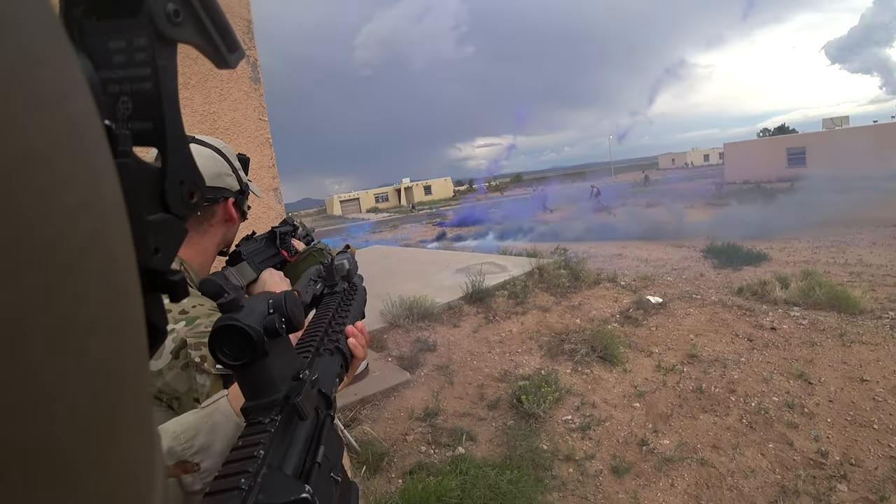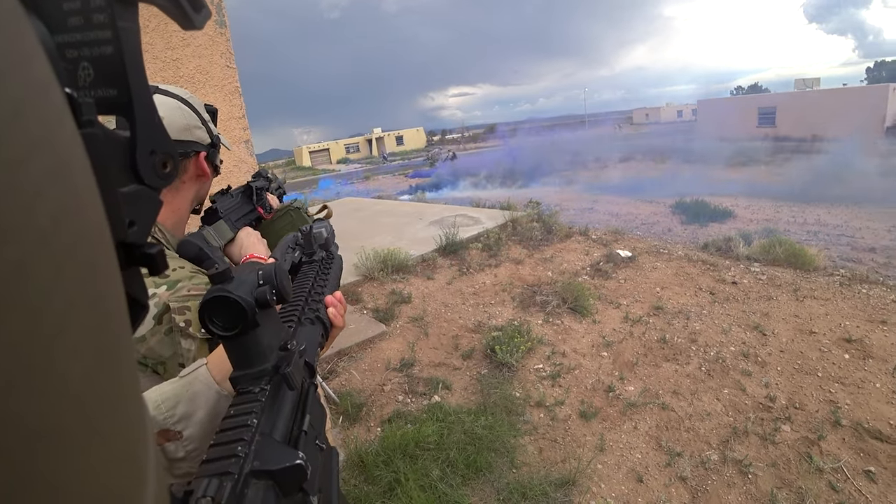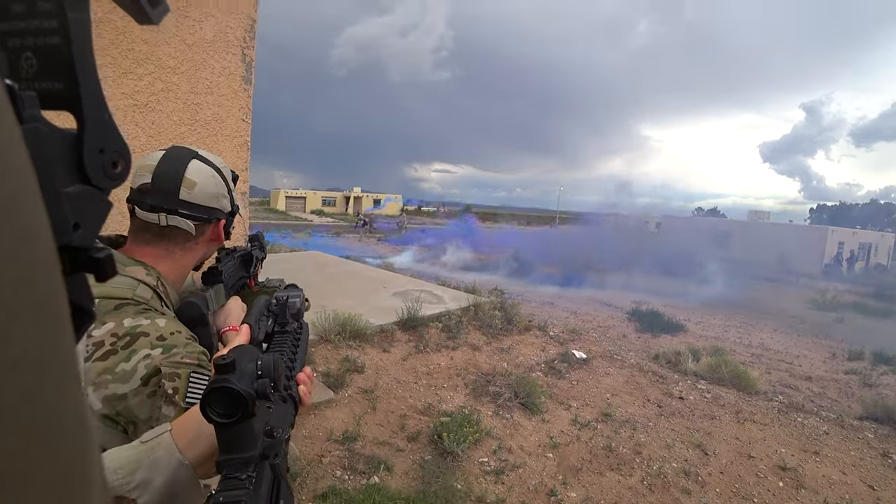Did you shoot him? Oh, the head gun, the head gun. Go, go, go, go, go, go!